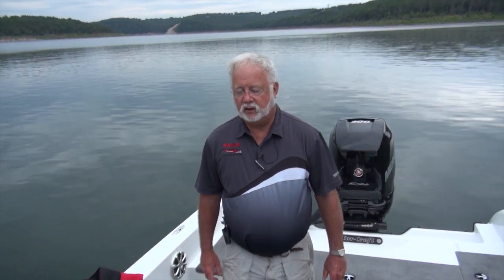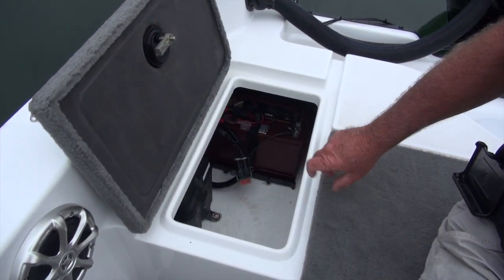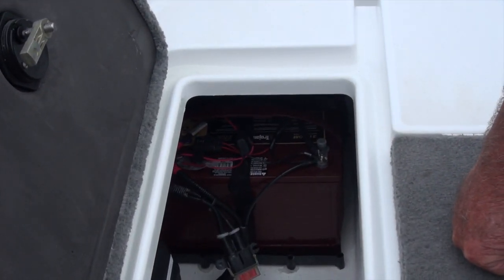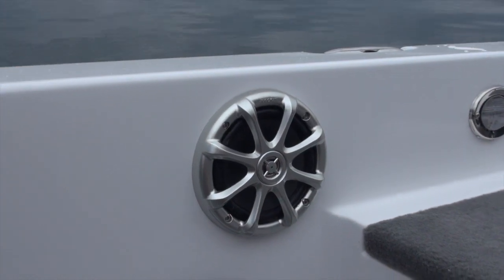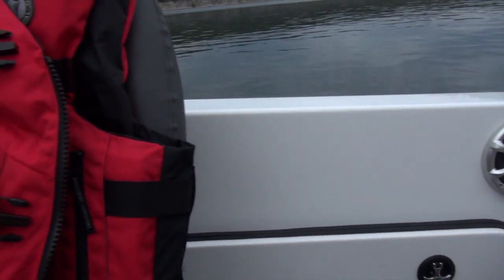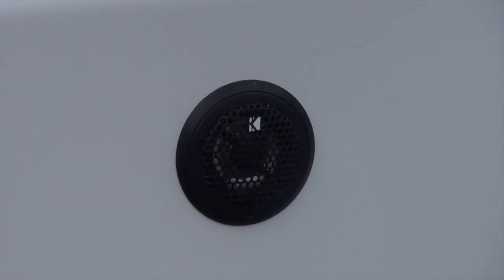I'm going to start in the back of the boat and give you a walkthrough. In the very back of the boat, we've got a battery storage compartment for your main crank battery. Your Verado power steering unit is in here, and you've got room for a second battery for all your accessories. We've also got a new speaker system for the 2014 boats — it's a higher resolution speaker — and right under the steering wheel, centered in the console, we've got tweeters right there beside the stereo, which gives you a lot better resolution in your sound.